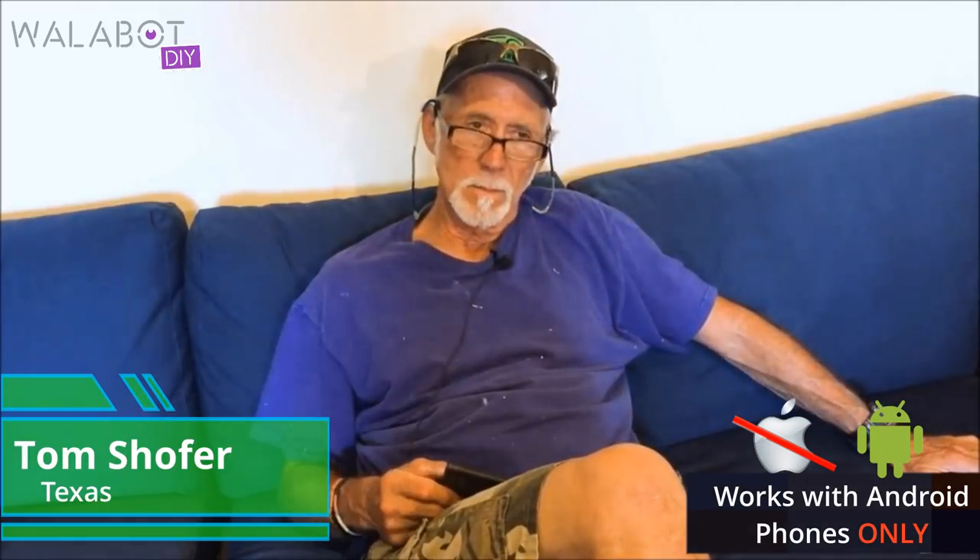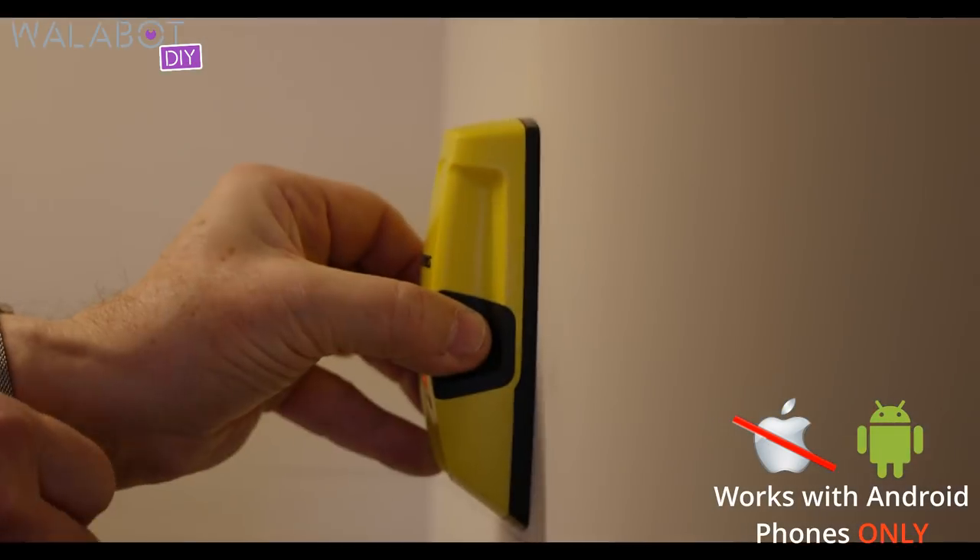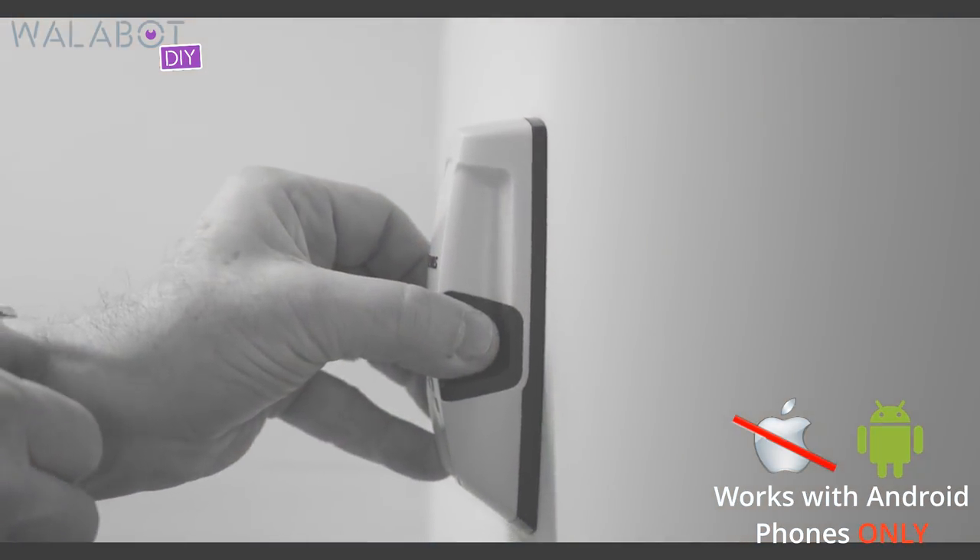Wallabot is light years away from what we used to have to rely on, which is a standard wall stud finder.